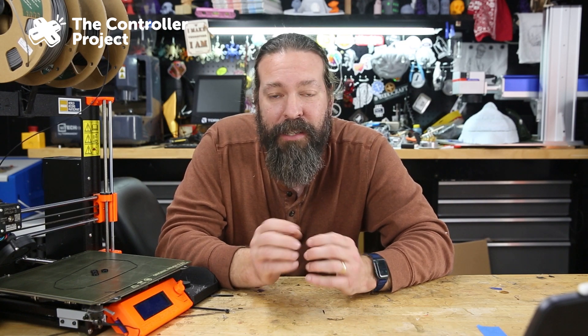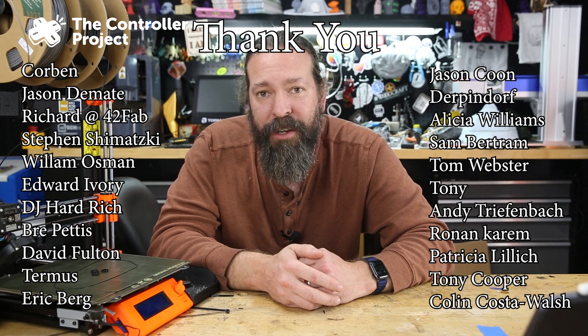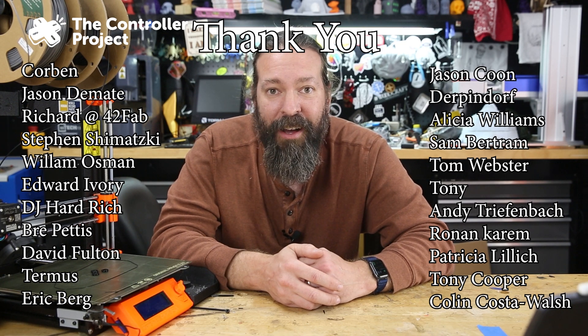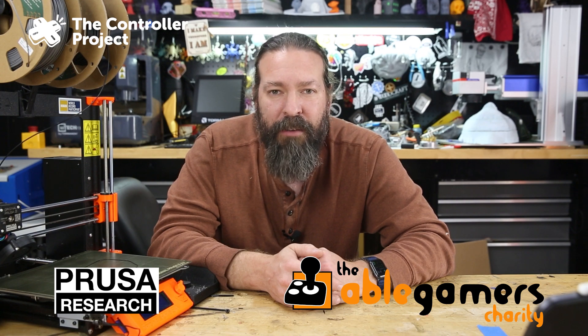Now before we go and print it, I want to give a big thank you to the Patreon supporters — they pay for this. The people who order custom designs from me, the people who order these 3D prints, don't pay. Everything is supported out of pocket through donations and through our Patreon supporters. Thank you very much to our Patreon supporters and our sponsors, Cable Gamers and Prusa printers. You can find links to all that down below. All right, let's print this thing.